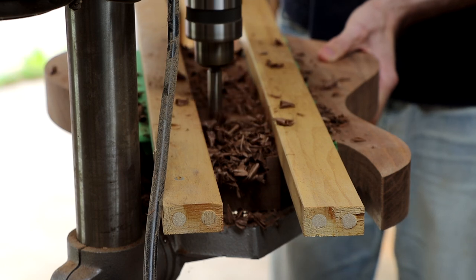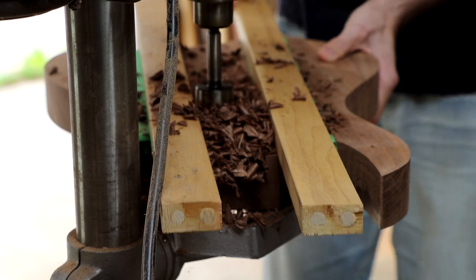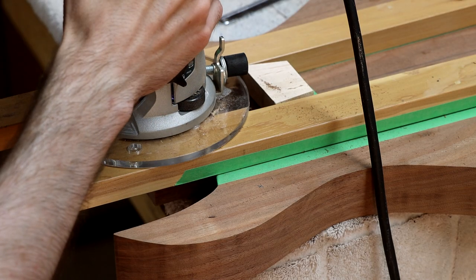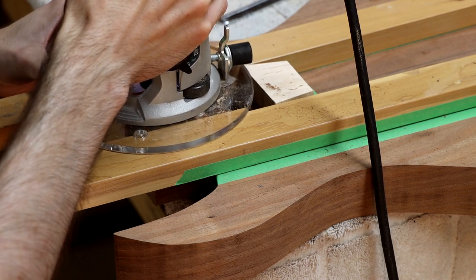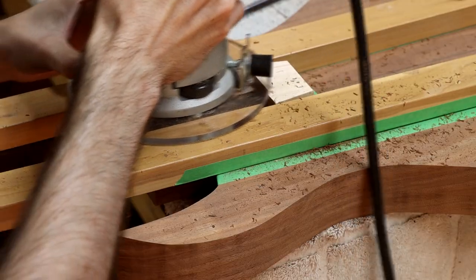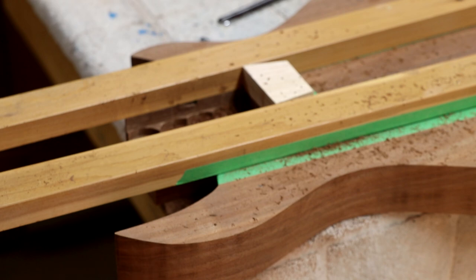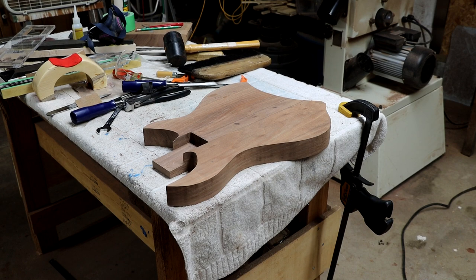To make the neck pocket, I start by drilling out the bulk of the material with a Forstner bit in my drill press, after which I will use my handheld router to remove the rest, using those wood strips as guides for the router bit. Then I do a quick test fit.